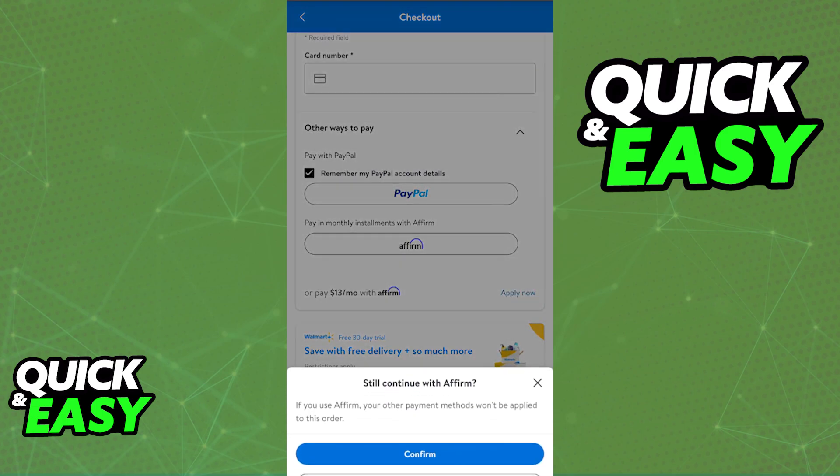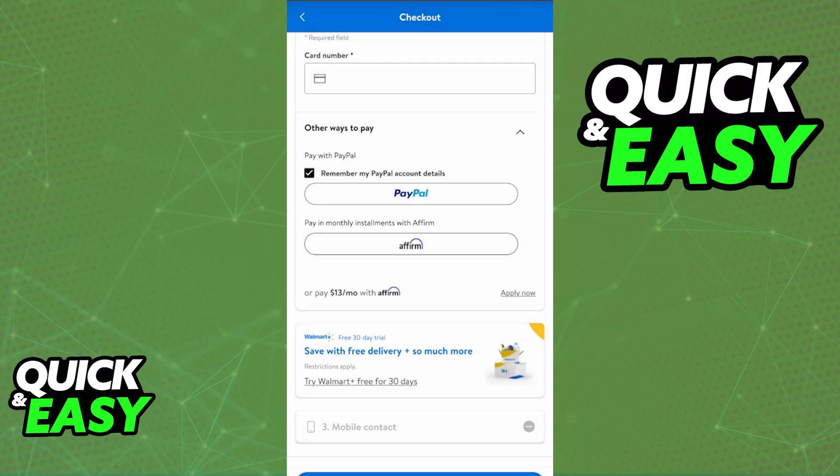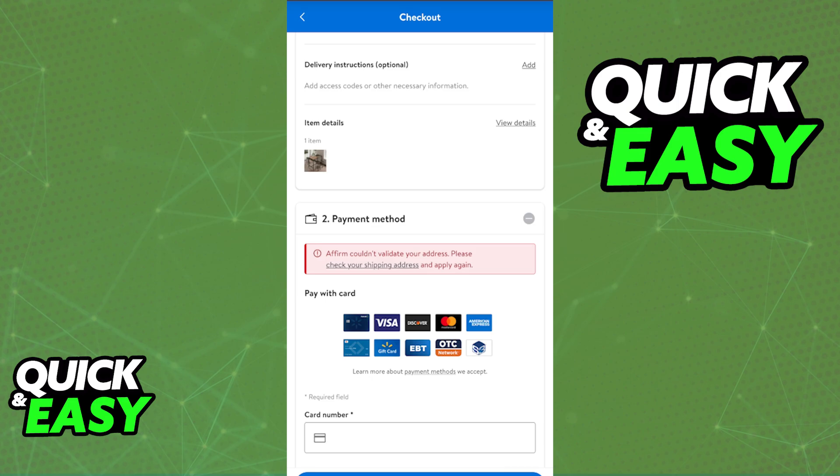You will have to download their mobile app and set everything up to continue and finish your order. I am getting an error message, but this is because I don't have an Affirm account at the moment. As long as you use Affirm when you proceed to checkout inside of Walmart, you will be able to split your payment in monthly installments.